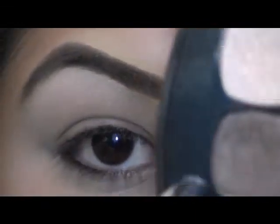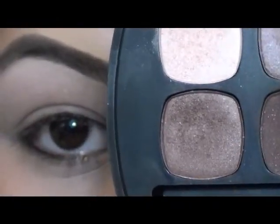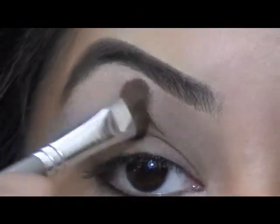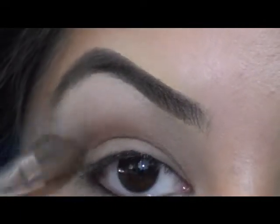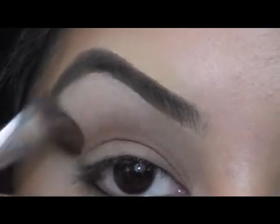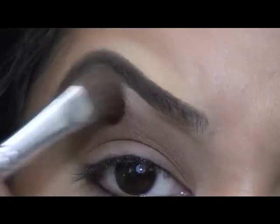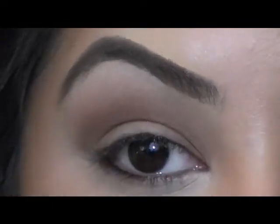One color right underneath our highlight color, and I'm going to use my eye defining brush from BE. We're just going to sweep this in the crease and just kind of blend that up to the highlight color that we just put on, and just keep layering, making it as dark as you want it. With this same color, I'm also going to lightly smudge it under my lower lash line too.